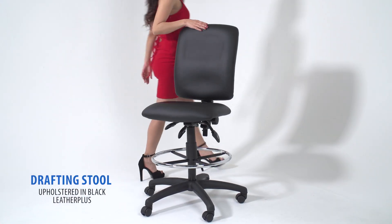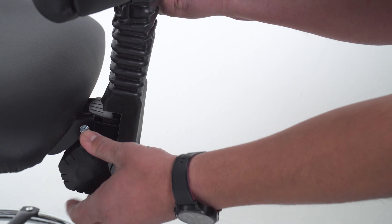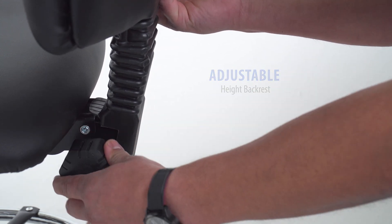The striking drafting stool with footrest is upholstered in Leather Plus. It comes with an adjustable height back that can be moved to the perfect lumbar support position.